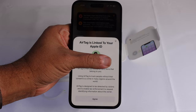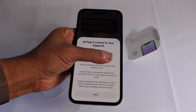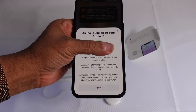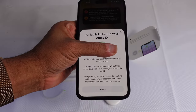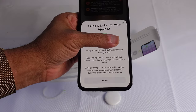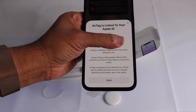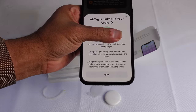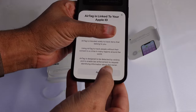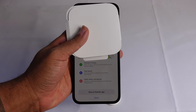It does appear that your AirTag is linked to your Apple ID. AirTag is intended solely to track items that belong to you. Using AirTag to track people without their consent is a crime in many regions around the world. AirTag is designed to be detected by victims and enable law enforcement to request identifying information about the owner. You'll have to hit Agree in order to sync this AirTag to your Apple ID.